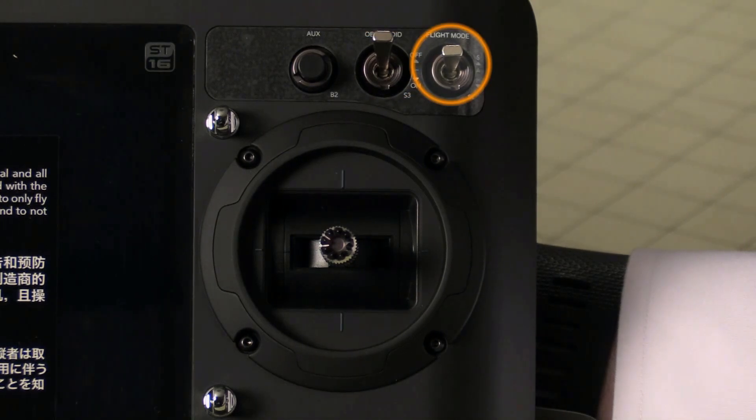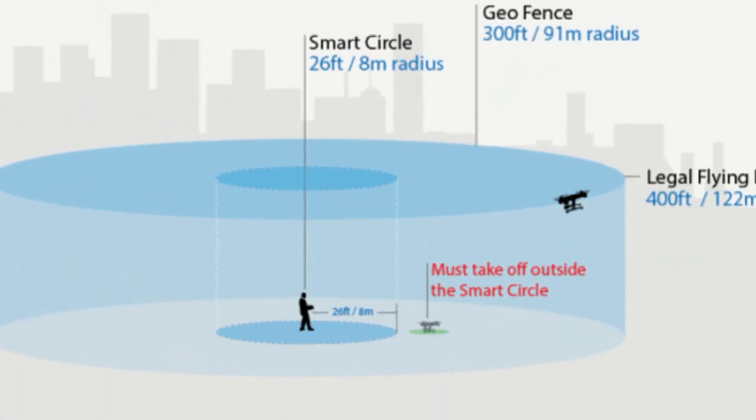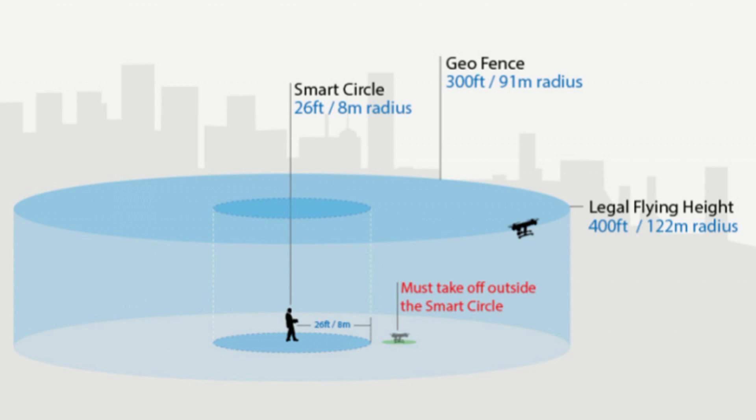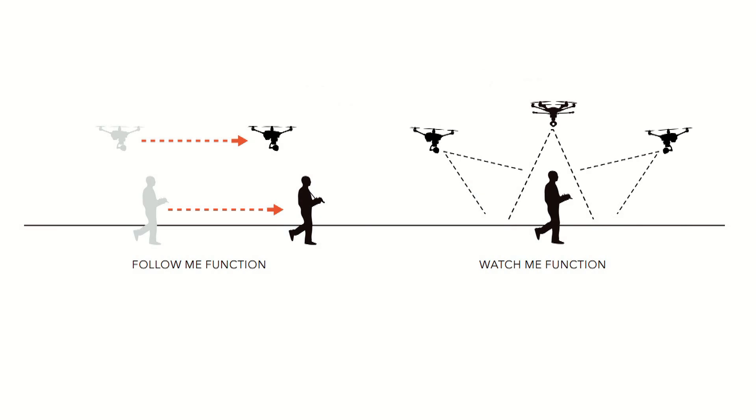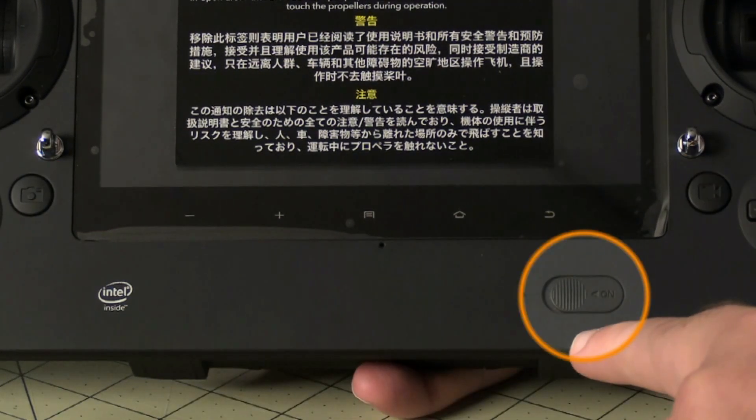Finally we have the flight mode switch. The top position is smart mode, which closely resembles what DJI calls intelligent orientation control. All inputs on the right stick are relative to your position — push out and the aircraft moves away from you, pull back and it moves towards you regardless of which direction it's facing. It also establishes a safety bubble around you so the aircraft won't come closer than about 25 feet. It also enables follow me, so if you start walking with the radio in smart mode the aircraft will follow you around. Here are the buttons to capture stills and video, and here's the power switch.